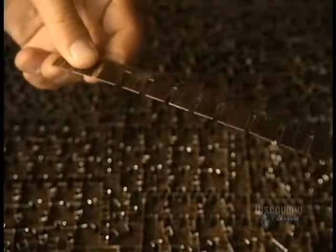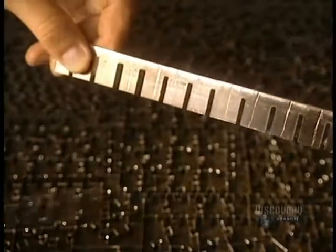Good blades are needed to cut puzzle pieces. Here are the blades for the master die, which will cut out printed sheets of different models.